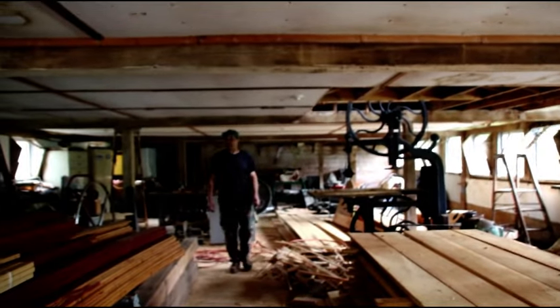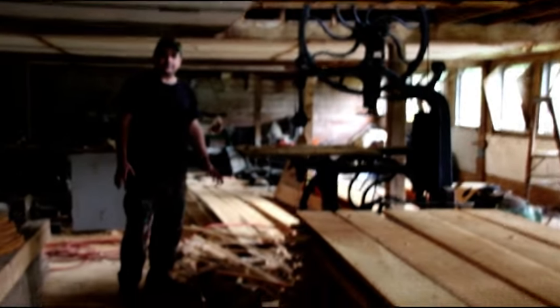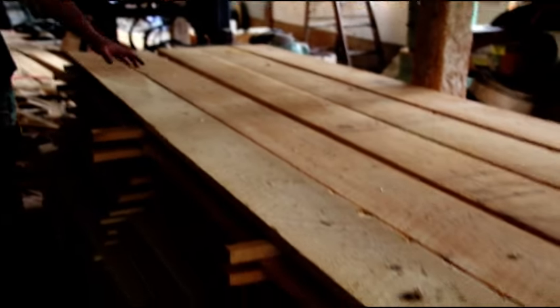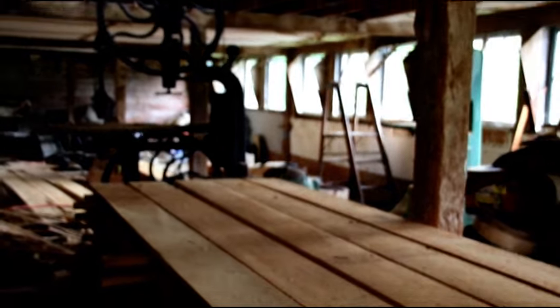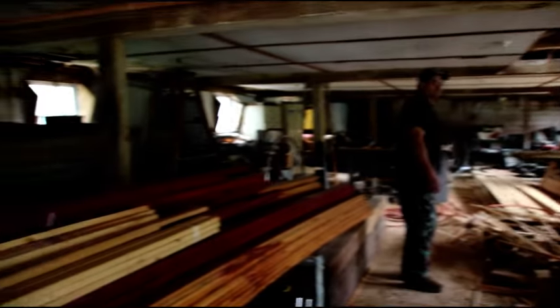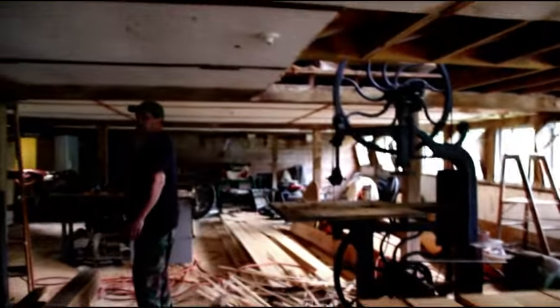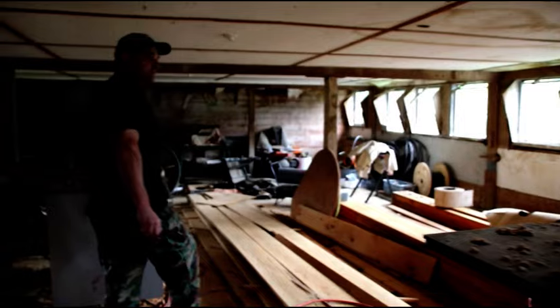We're up in the wood shop here. As you can see, I've been busy — I haven't even cleaned the floor yet, but I've got a ton of lumber here. This is all going to be the trim for my house. It's still quite a disaster up here, but I am working up here. There's not much room and I've got a lot of stuff that still needs to be done. I'm trying to clean this up in the fall so I can do some trim work. This is custom milling for the house trim.